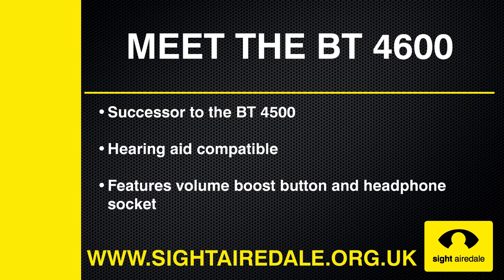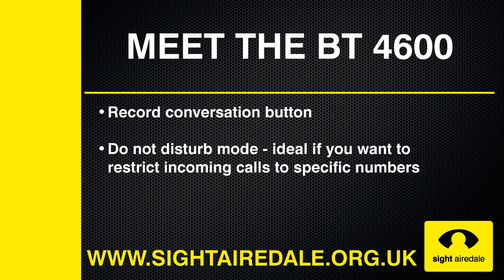The BT-4600 is the successor to the BT-4500. Some of the features of the phone are that it is hearing aid compatible, and also features a volume boost button and headphone socket. The phone also allows you to record telephone calls, which is especially useful if you want to jot down a telephone number, or just want to keep a conversation for future reference.